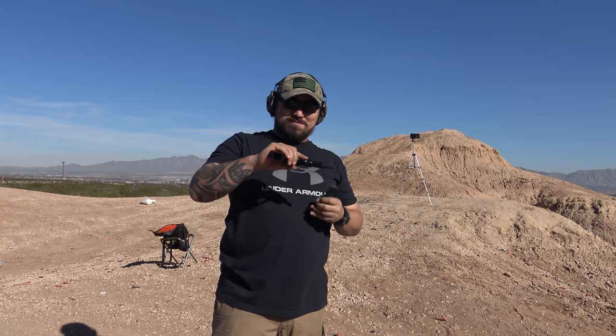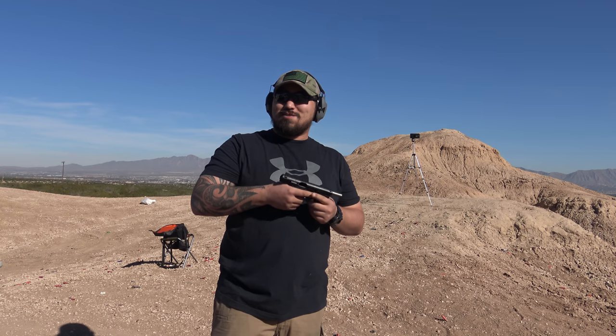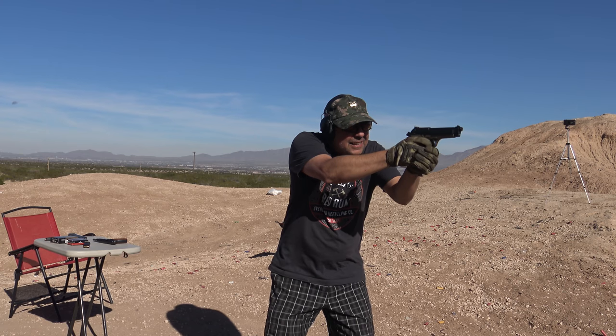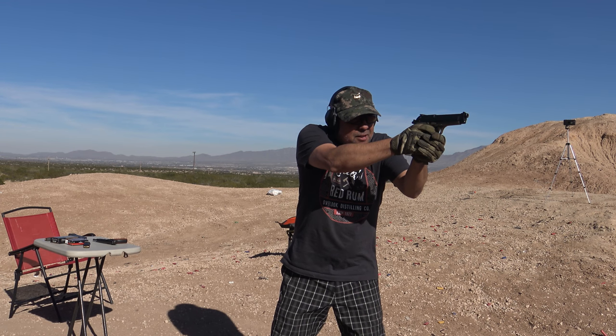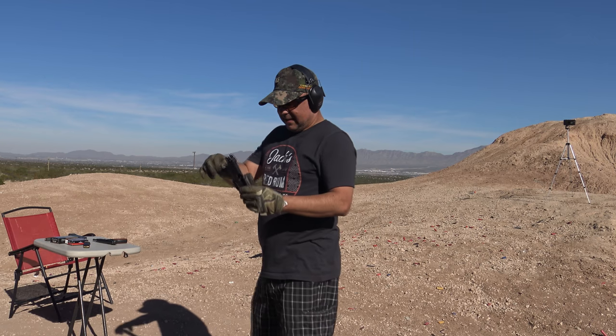Also a smooth-shooting pistol. Yeah, it's nice, right? And I'm not usually a fan of High Powers either. But the controls for the safety are pretty simple — just put it down and it's ready to fire. This thing's great. Yeah, isn't it nice? This is one of the nicest pistols — that's probably one of the nicest pistols I've ever shot, honestly.